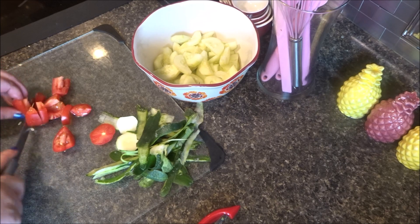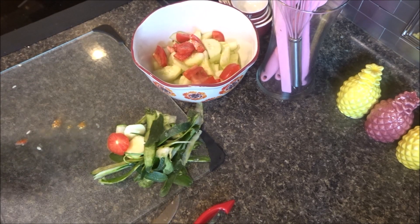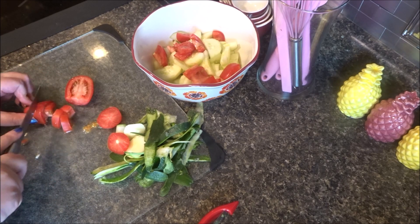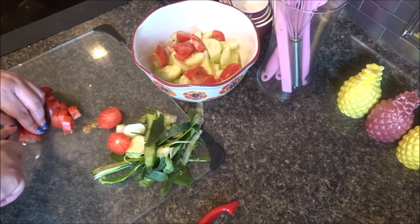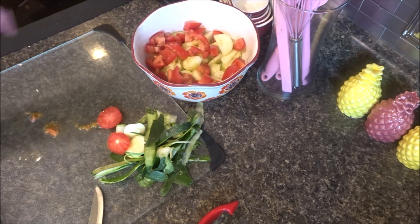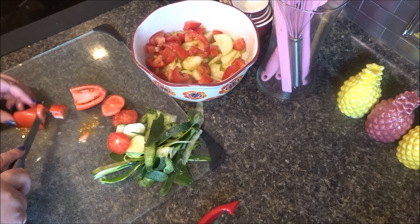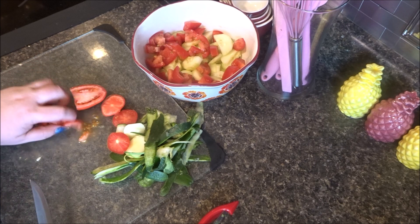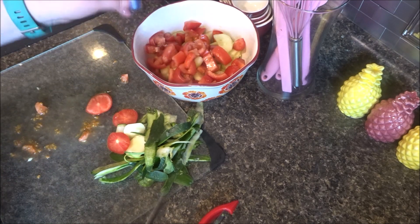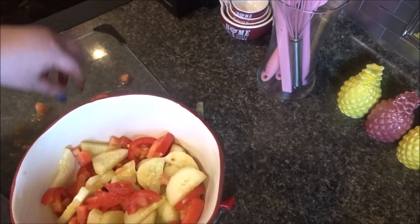These tomatoes taste really good. I'm going to make it a big batch because I want some for my lunch tomorrow. I'll do one more tomato so we don't get too big pieces. I haven't done this in a long time, let me tell you. But yeah, that'll be good. We like it together.